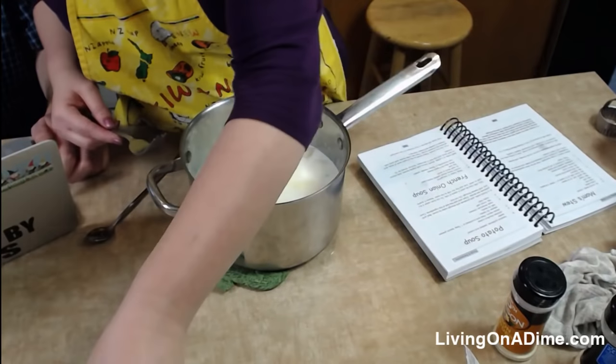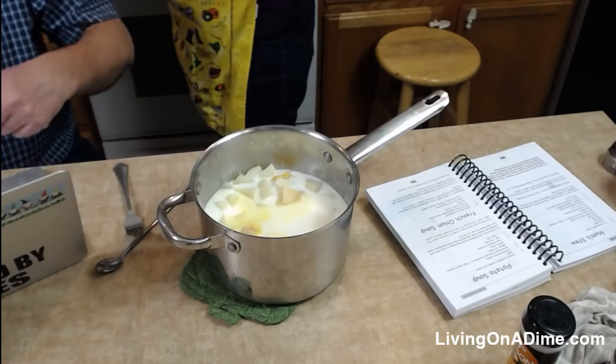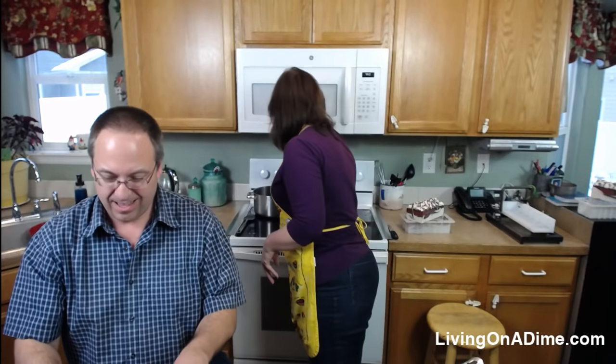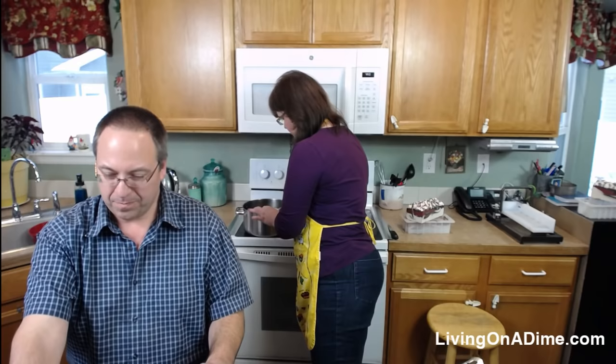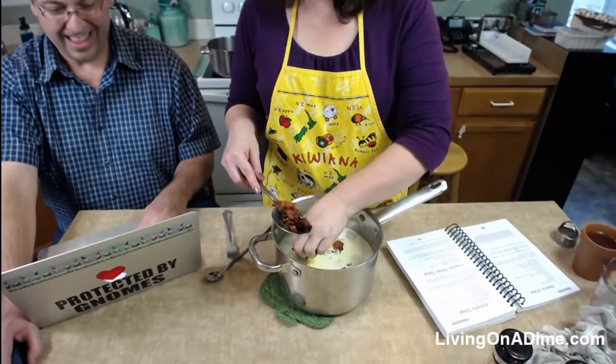Amy says purple looks good on you Tara, and others are commenting on how much they love your apron. Since it is freezing cold out, I'm channeling my inner kiwi for summer — I'm reading a book about a gal in New Zealand. I have a big pan of cooked bacon that Dave keeps diving into.